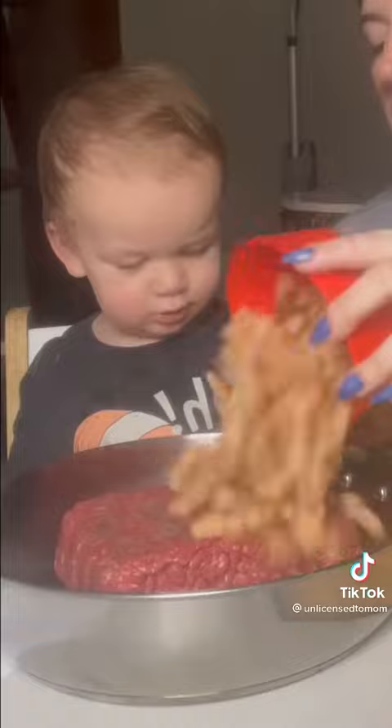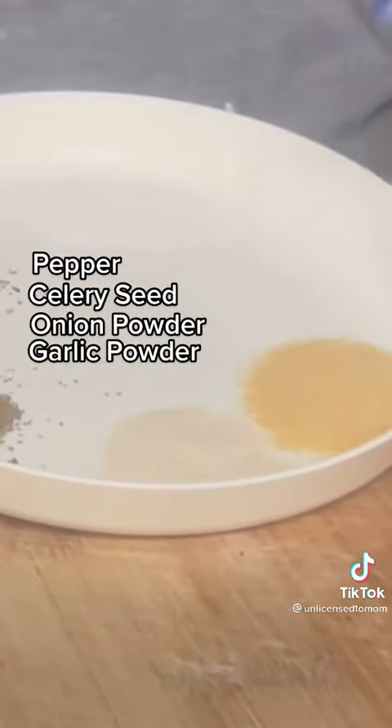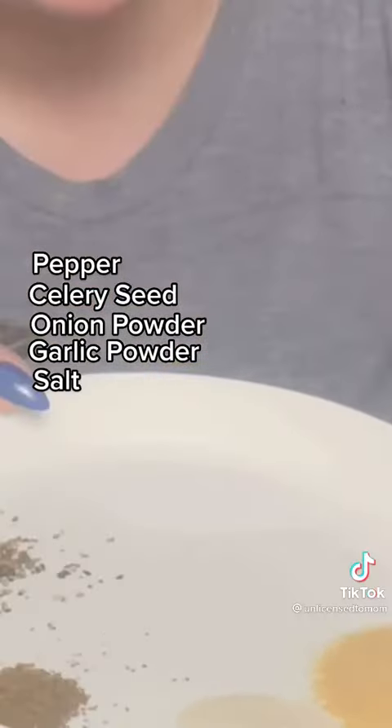What do you think? One potato. We got some peas, some carrot, black pepper, celery seed, onion powder, garlic powder, and salt — going in there. The secret ingredient.